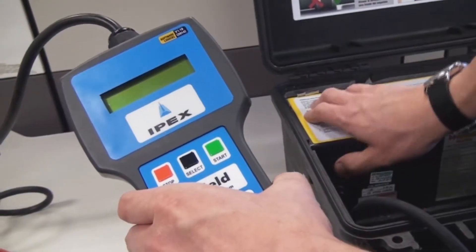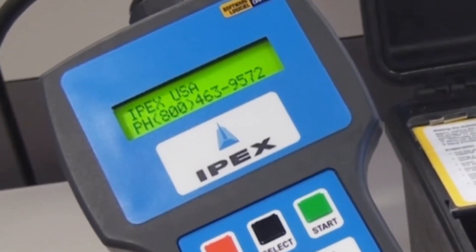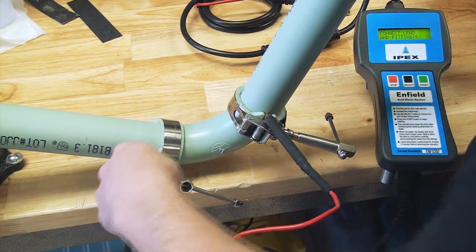Once the clamp is tightened, turn the infusion handheld control unit on and observe the copyright message and the software version being displayed as the machine runs a self-diagnostic test. Following the connect leads and fittings instruction on the display, connect the output leads.